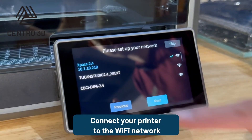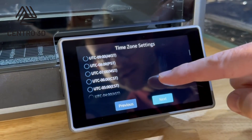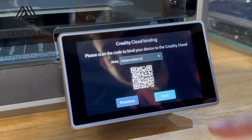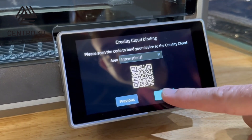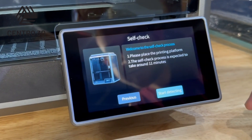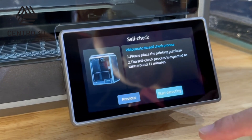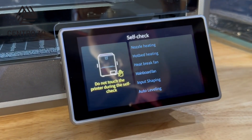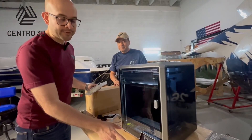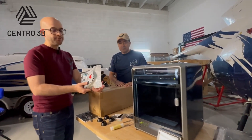We can set up the network on the printer. After connecting to the network, we continue to the time zone — here we are in Miami. Next is the self-check. Place the printing platform, then the self-check process is expected to take around 11 minutes. After a few minutes, the self-check was completed and everything is working properly.